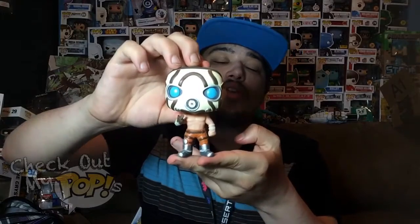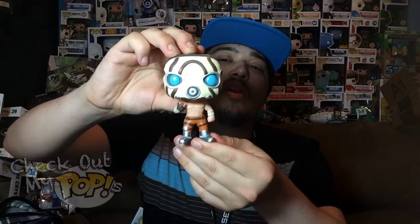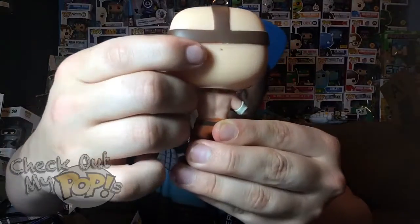The paint job is actually really good as well — there's no overlapping paint anywhere on this figure. There is a little speck of brown paint, but that's not a big deal to me, especially since I keep my figures in the boxes.